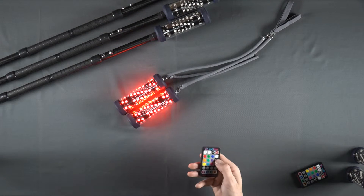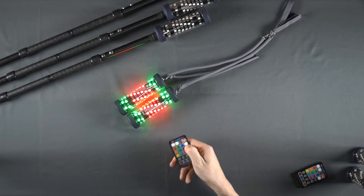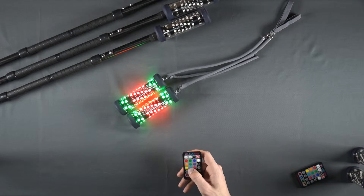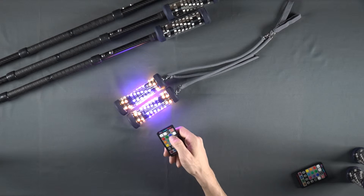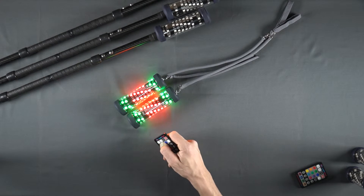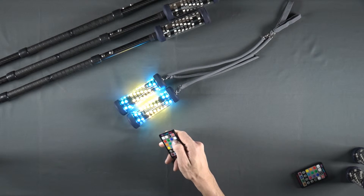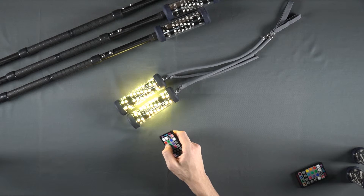If you press and hold the A-B button for one full second, you will enter classic zebra mode. Pressing any color button will cause the center segment to match to that color, and the outer segments will be a complementing color. Press and hold the A-B button for one full second again to exit classic zebra mode.